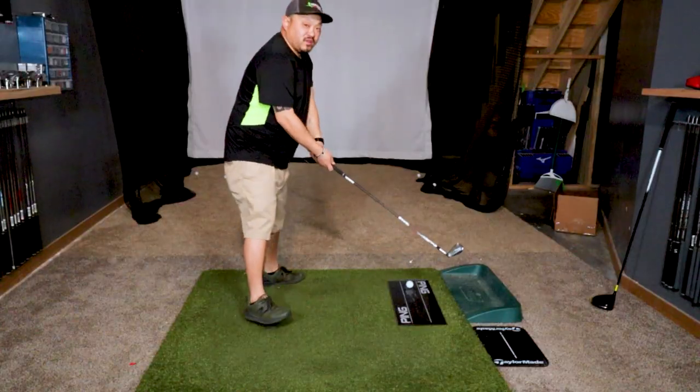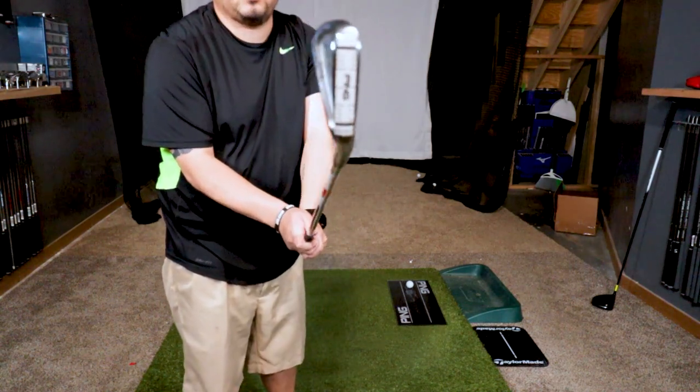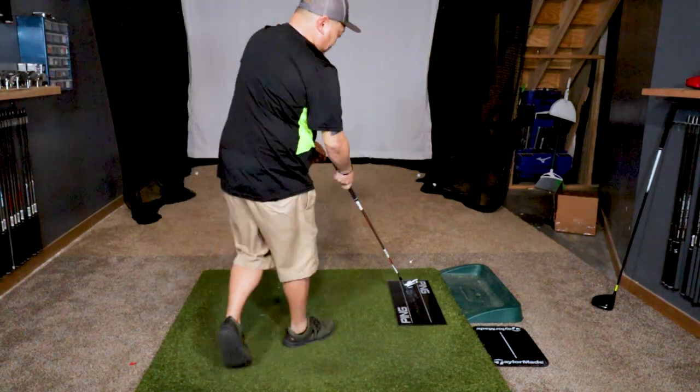Let's go ahead and hit a shot here and I'll show you what I mean. I've got some lie angle tape on here, and we're going to use the board just for demonstration purposes.